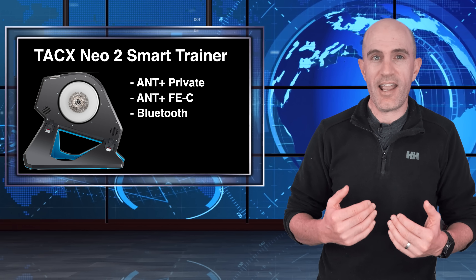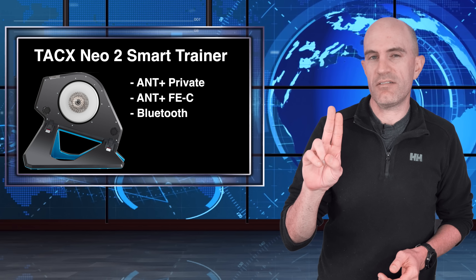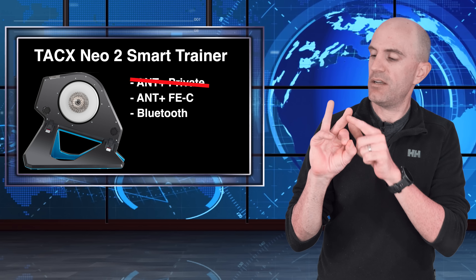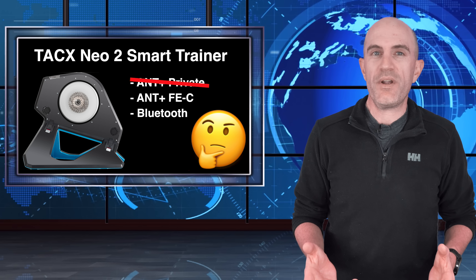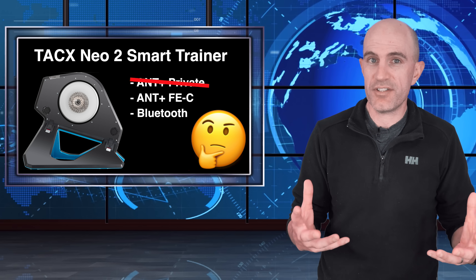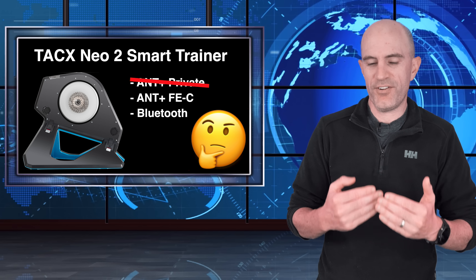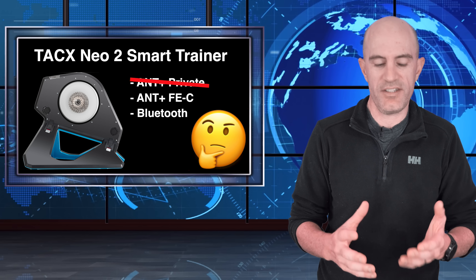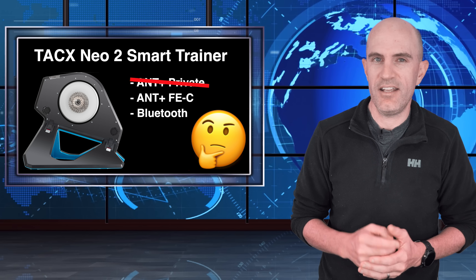What we can do with those two ANT+ channels that are interfering with each other is simply disable one, and just have ANT+ FEC and Bluetooth — which is really all we need indoors. This comes back to the source of the data before it's even sent out to the airwaves. We want to make sure there are no collisions or errors happening on the device before the signal is transmitted, and this will get it done.